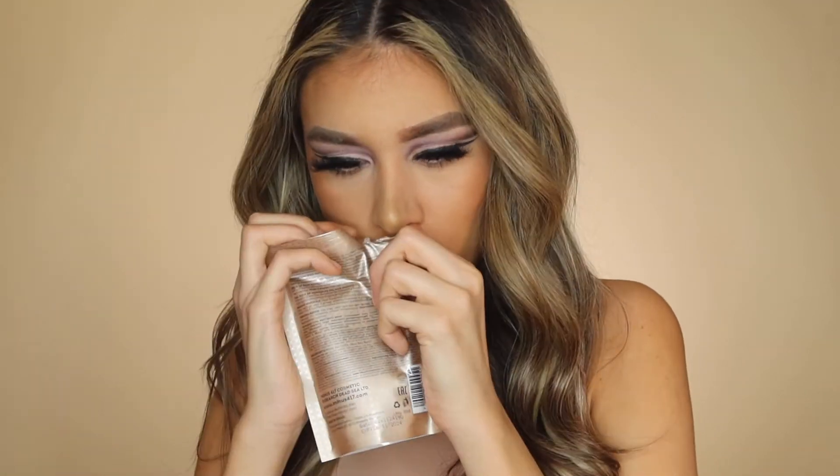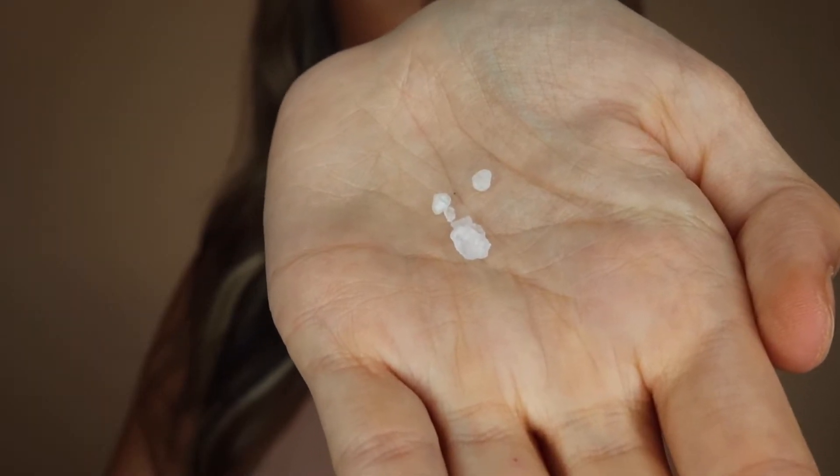I haven't used these yet. Should I open it just to see what it smells like? I'm going to open it up just a little bit. Yeah, I knew it didn't smell like anything — it just smells of salt. These are the sea salts, as you can tell.